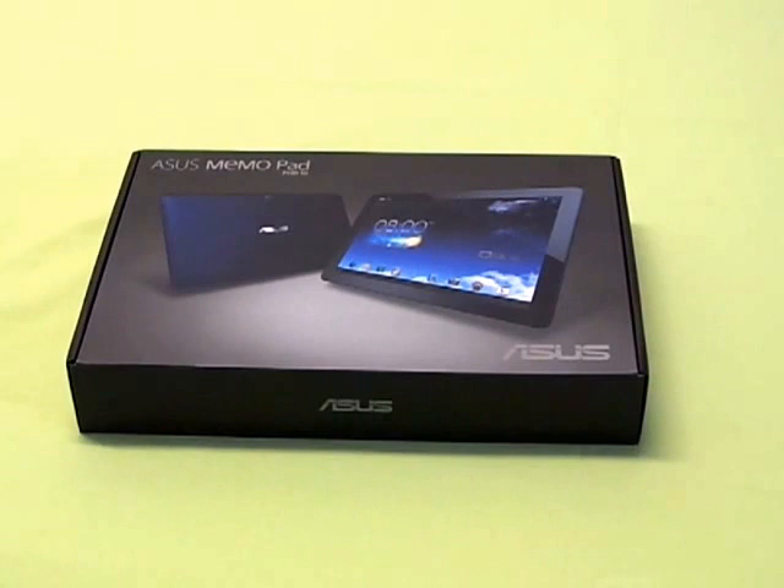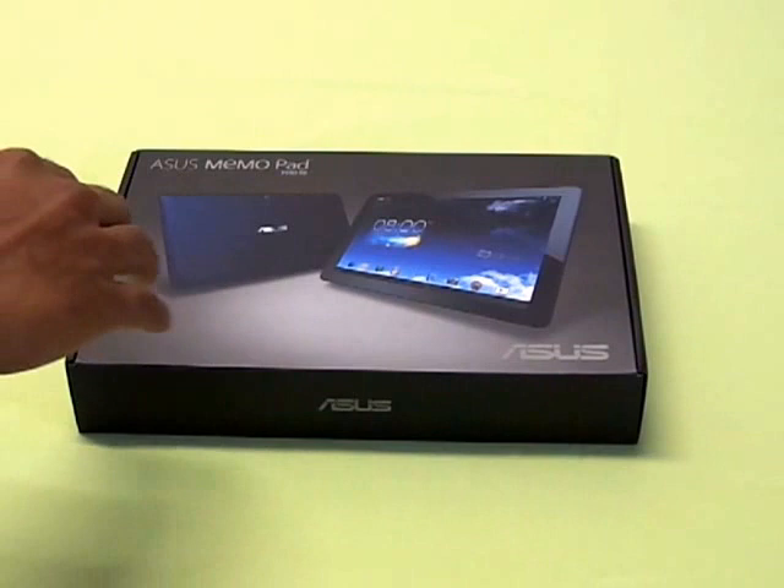Hello everyone, this is Sri, welcome to the unboxing of the Asus Memo Pad FHD 10. The tablet is already available in the market and you can book online at amazon.de for the price of 349 euros.